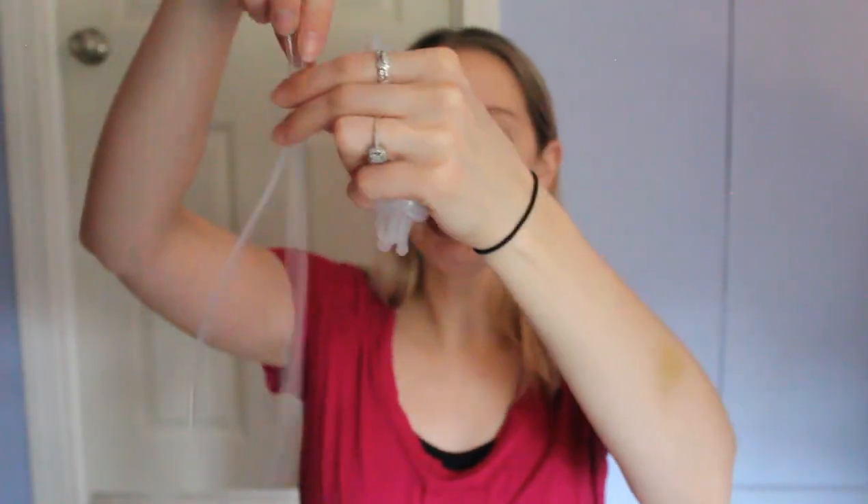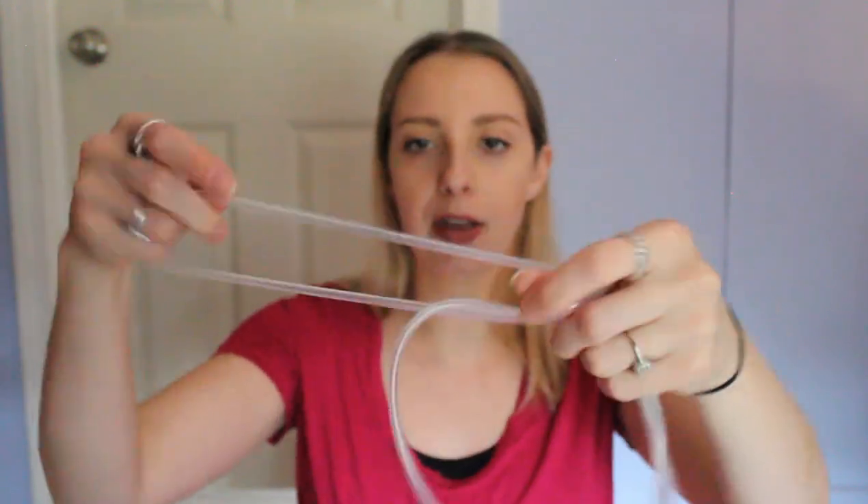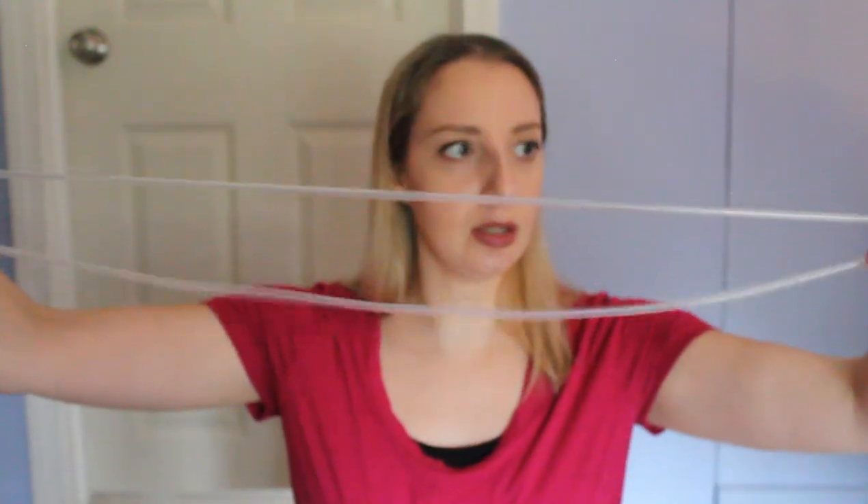They sent me two different lengths of tubing. There are two that are around the same shorter length, and then one that's a lot longer. They're the same width — just different lengths. I'm actually going to use the longer one.